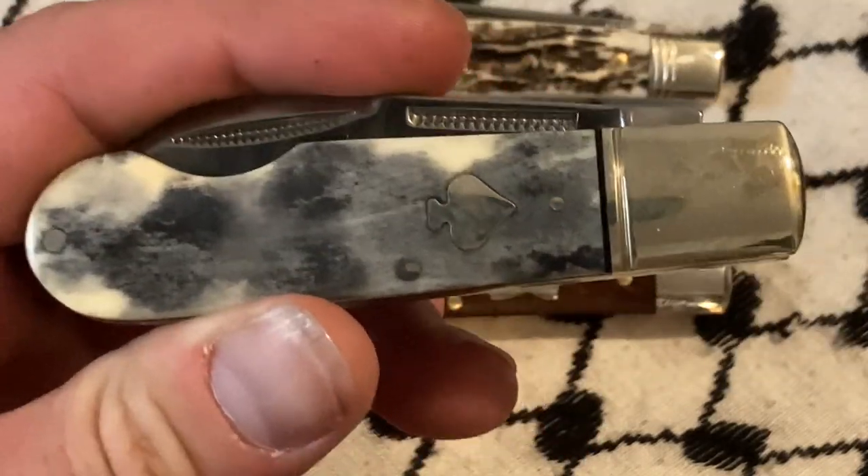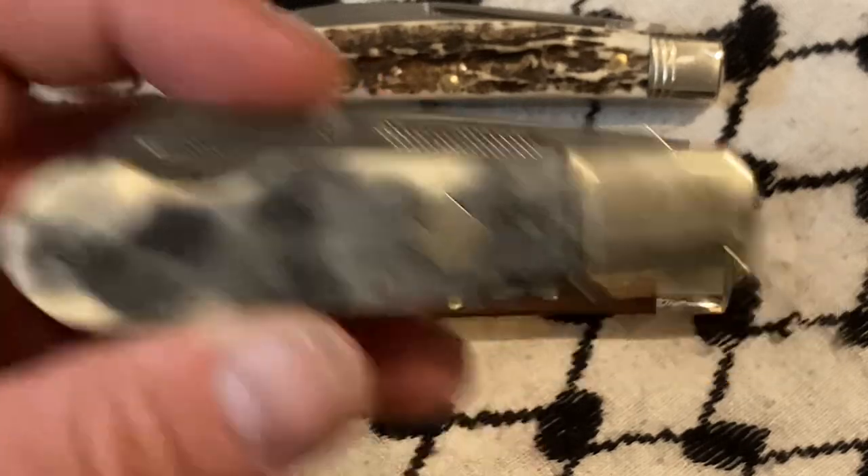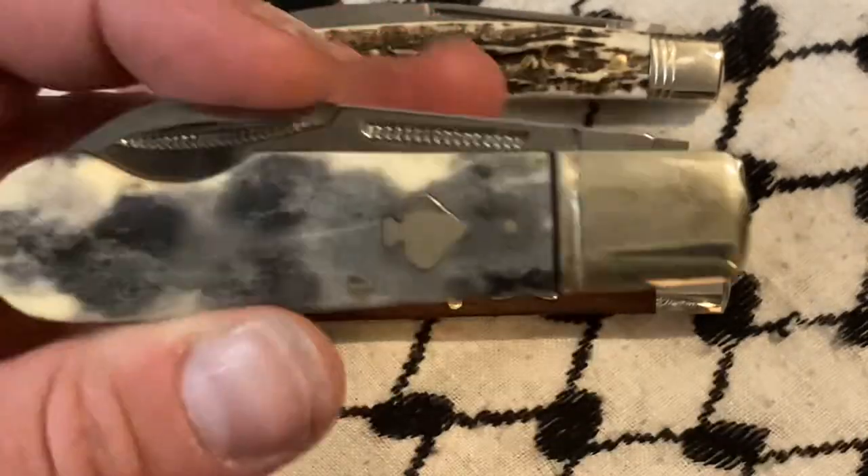I think this knife is great. There's now a cinnamon stag version that is even nicer, but it's like 30 bucks — double what I paid for this.